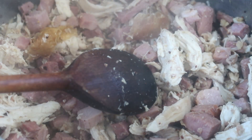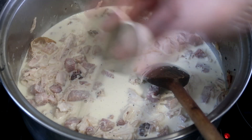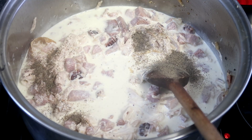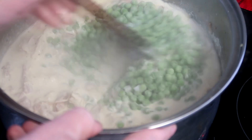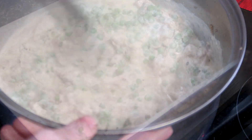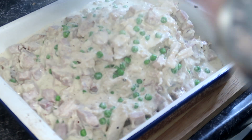Once the mixture is warmed through, add double cream and black pepper. After a while, add some delicious Parmigiano cheese to taste, along with peas or vegetables of your choice. Place the mixture into a roasting dish.